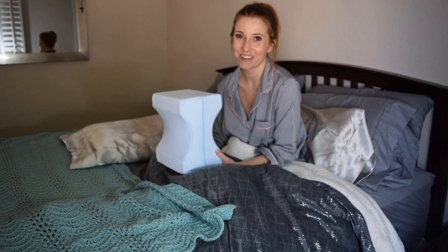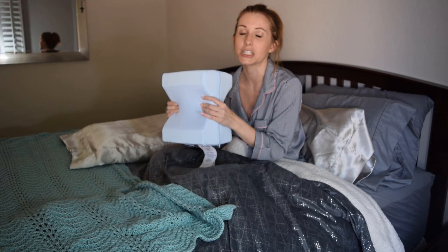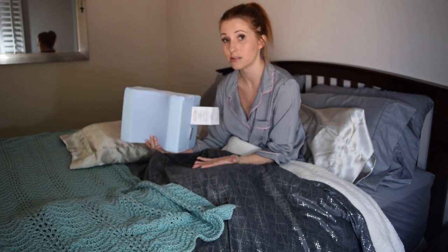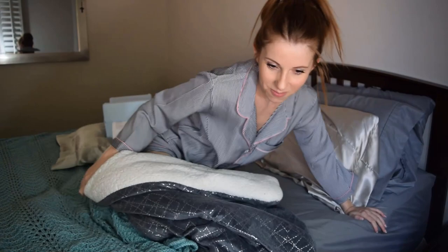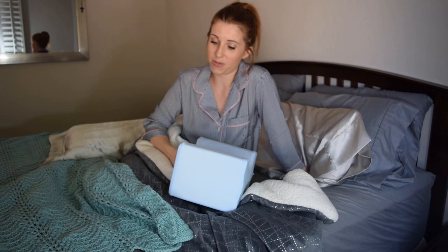I'm going to try it again tonight and maybe give it a third night, just to see. The insert did say to give it a few nights — not only to adjust to the pillow itself but also to get used to sleeping on your side. I do sleep on my side, but I'm not in that position all night — I kind of roll to a side-stomach position, so that could be the issue. I'll be back to let you guys know what I thought overall.